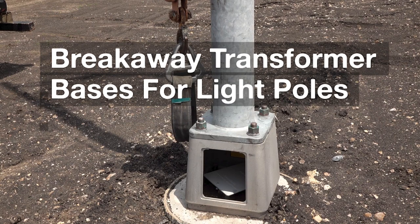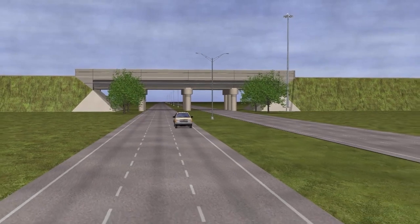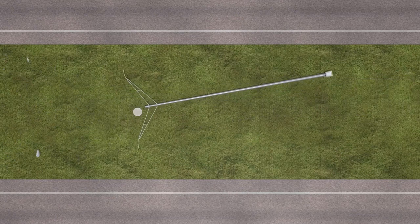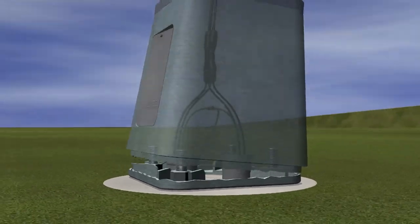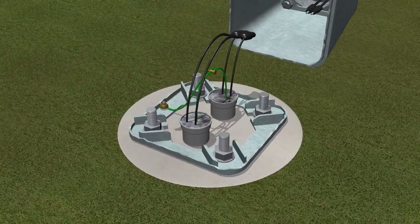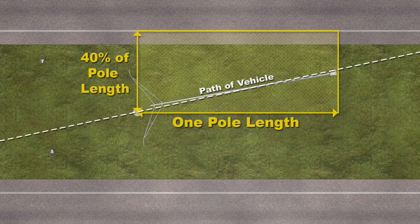A breakaway transformer base supporting a light pole can enhance safety significantly. If an errant vehicle strikes the pole, the base fractures and the pole gives way to limit injury to vehicle occupants. This is a complex engineering design, and there are several conditions that must be met for this breakaway base to function as designed. The electrical conductors must separate safely to prevent the hazard of exposed and energized electrical conductors. After breakaway, the remaining bolts and conduits must not interfere with the movement of the pole or snag the bottom of the vehicle. The pole, after being impacted, falls to the ground after the vehicle passes underneath it.